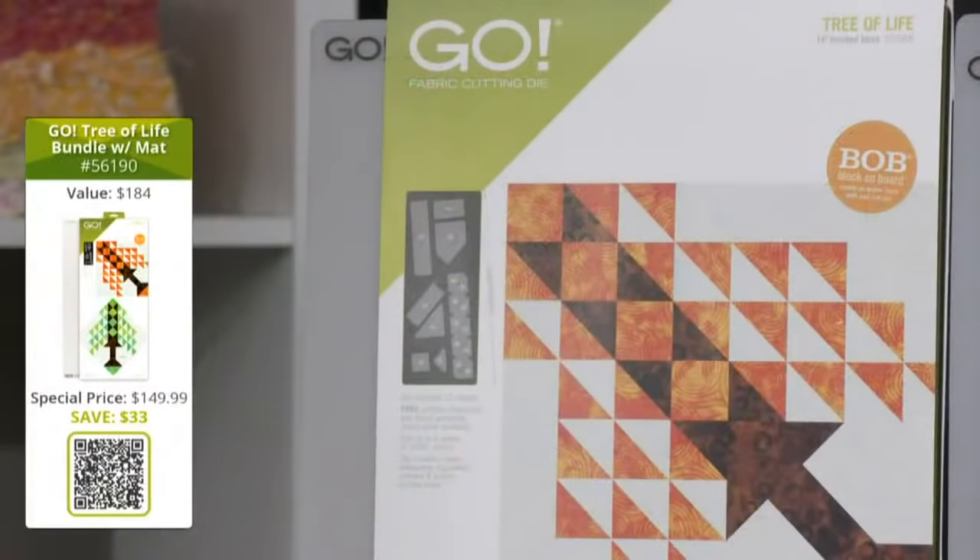We know you can't wait to get your hands on this die, so we've got bundles available for you. To get your order in during the show, use your phone's camera to capture the QR image — it will take you right to the bundles. Or open a new tab and type in AccuQuilt.com/party. The first bundle is the Go Tree of Life die with a 10 by 24 cutting mat. This bundle is valued at $184, but you can get it today for just $149.99, saving you over $33.